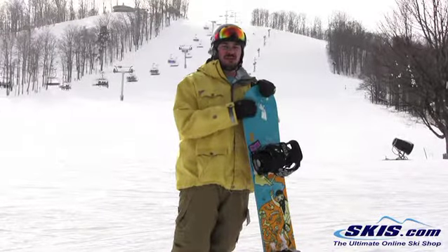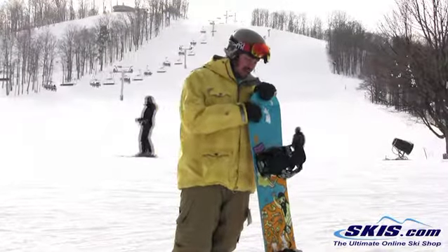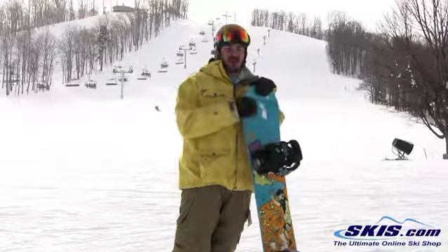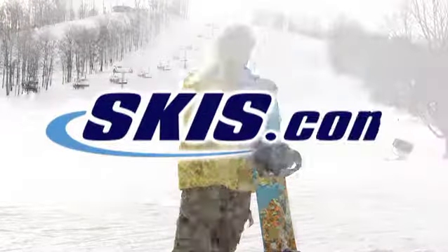Great board for somebody looking to get into the park and ride the rails and boxes. It actually performed really well too at high speeds, so I'd take it anywhere too. I'd consider it an all-mountain board as well. It's a good board.